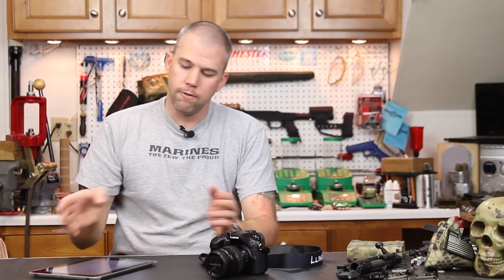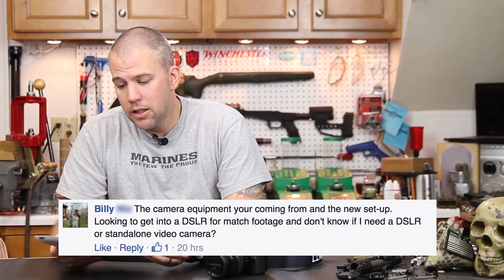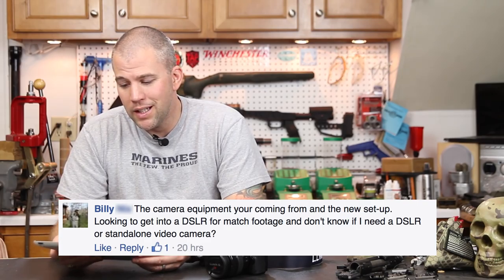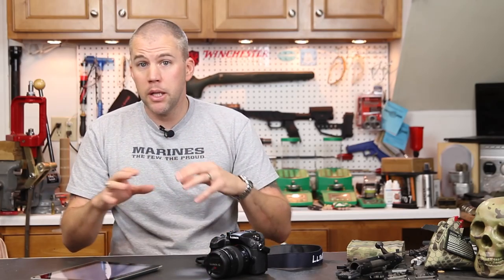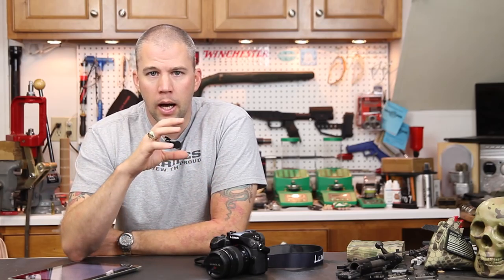This leads us into our first question of the day from Billy. Billy asks about the camera equipment and whether he needs a DSLR or a standalone video camera for match footage. That's a question I get pretty often. Guys either want to do short advertisements for their projects or get a YouTube presence going, and they see some of the artistic stuff done with DSLRs and think it looks amazing. What you have to remember is the camera is just simply a paintbrush — the end image depends upon the skill of the painter.